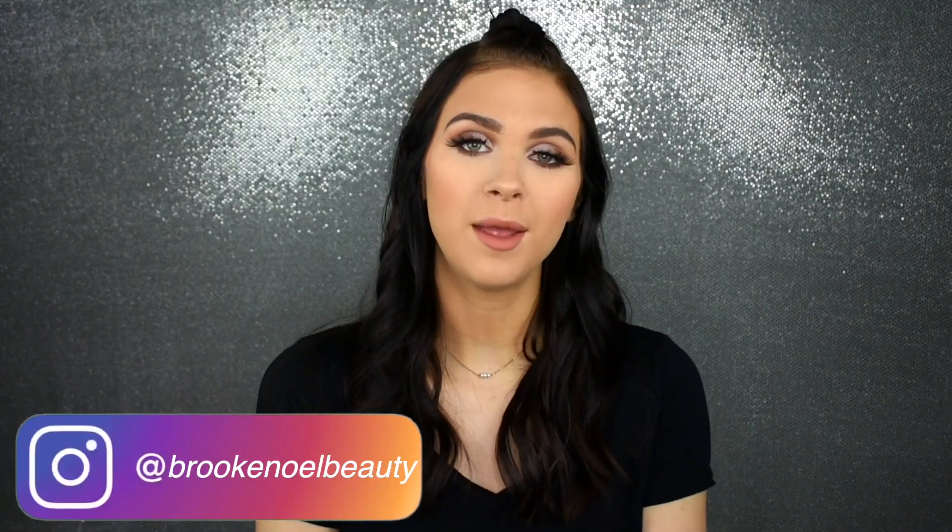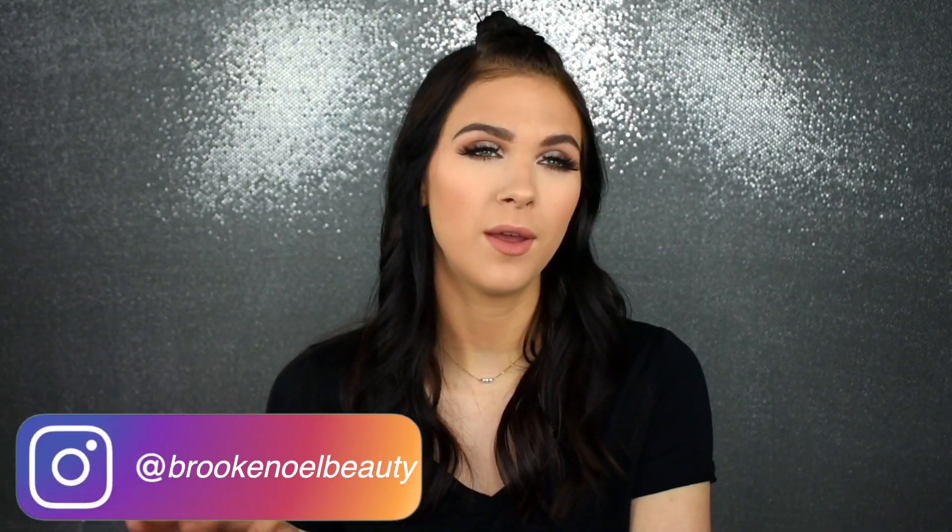Just your local hot mess here back with another makeup tutorial. I'm showing you guys this kind of go-to glam look — my go-to glam look if you want to call it that. This is kind of the eye look that I do whenever I want to get ready somewhere.